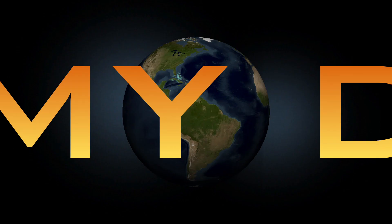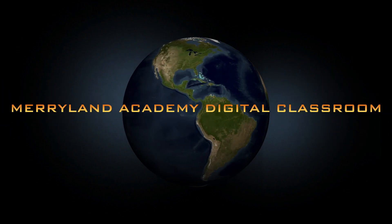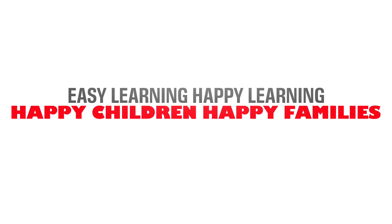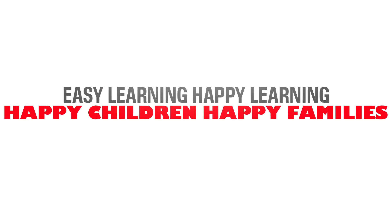Welcome to a whole new world, the digital classroom of Marieland Academy. A smart class like never before. Easy learning, happy learning, happy children, happy families.